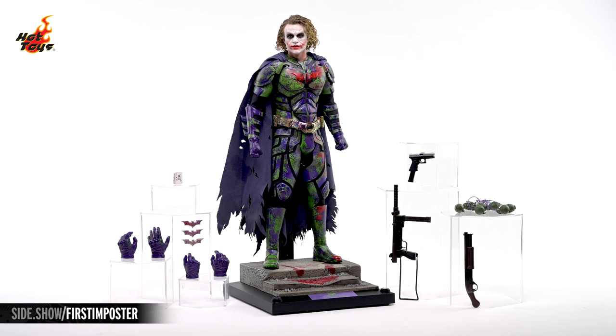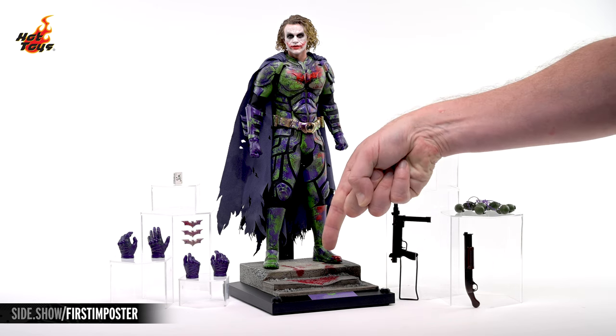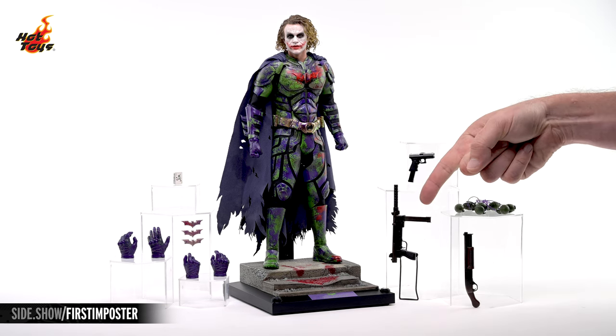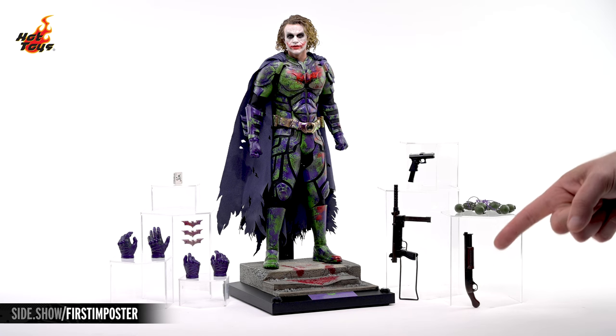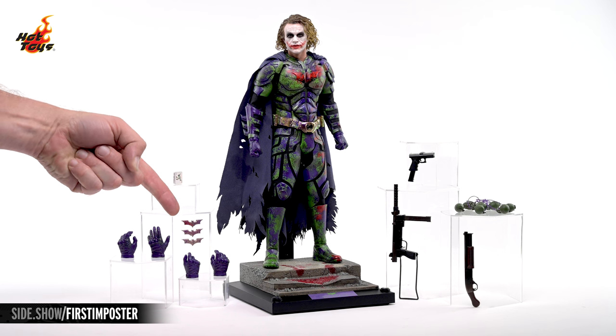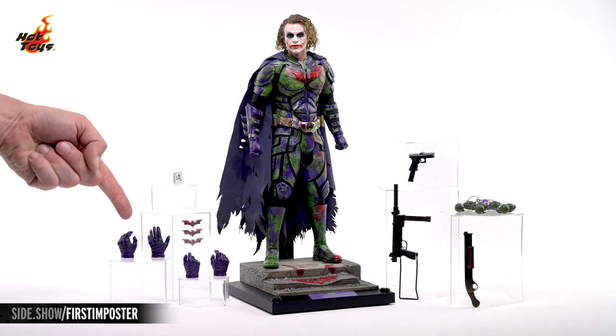Here's absolutely everything that comes with the Joker Impostor Version figure, which you can see standing in the center on top of a thematic display base. Off to the right is a pistol, a submachine gun, a string of hand grenades, and a shotgun. Over on the left is a sealed deck of cards, a trio of batarangs, and an assortment of swap-out hands.